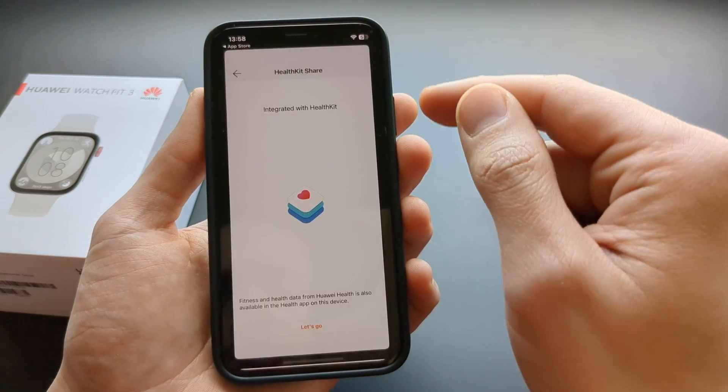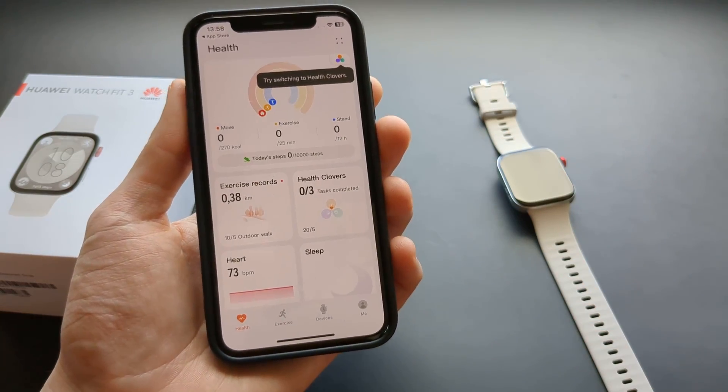Once done, the app will also ask if you want to integrate with your HealthKit — basically Apple Health. You might want to do that so you can see your health data in the Apple Health app as well.